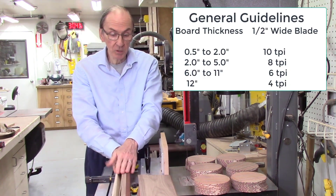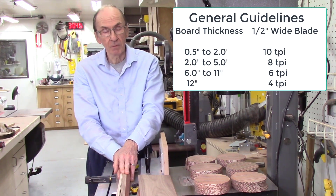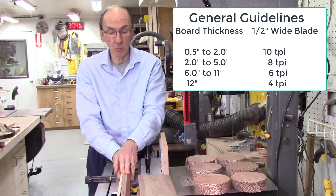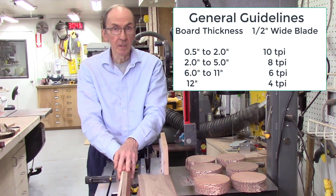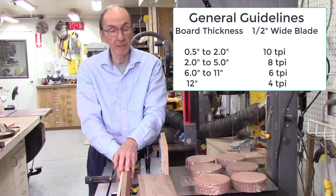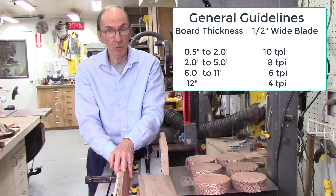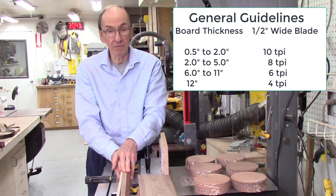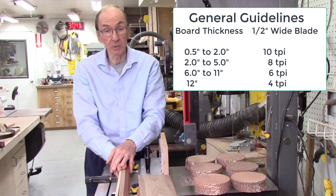When cutting boards less than 2 inches tall, I use a half inch wide, 10 teeth per inch blade. For boards from 2 inches up to about 5 inches, I use 8 teeth per inch — again, rake tooth, half inch wide. From 6 inches up to a foot, I use 6 teeth per inch, half inch wide, rake tooth design. Anything over 12 inches, I go to a 4 teeth per inch blade. But I never use the carbide tooth blades — I've found I actually get a rougher cut and better results from just the standard rake tooth design.